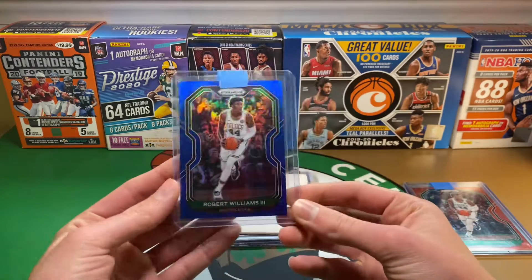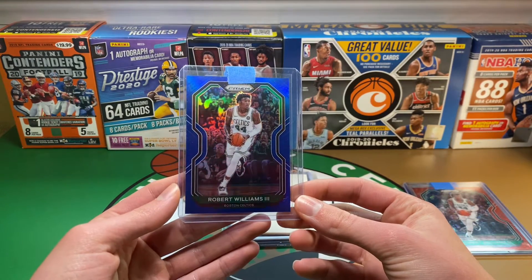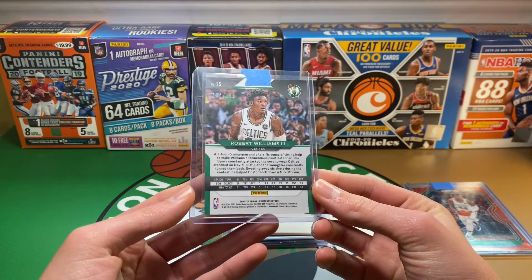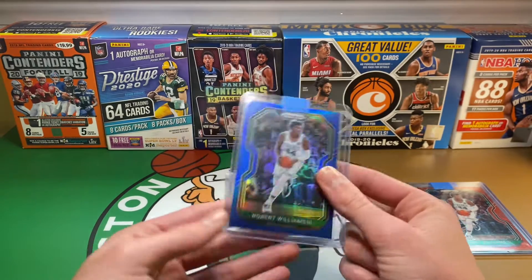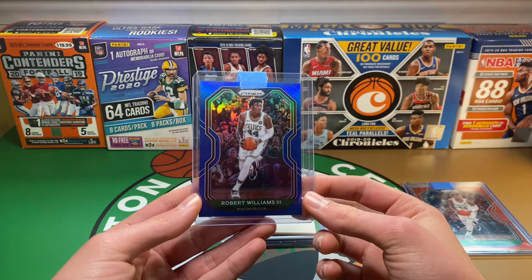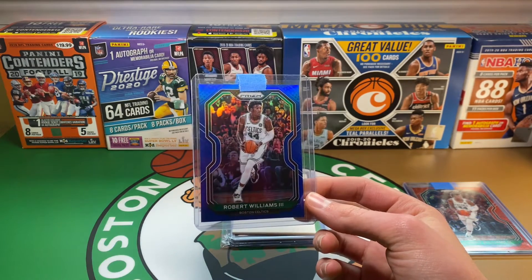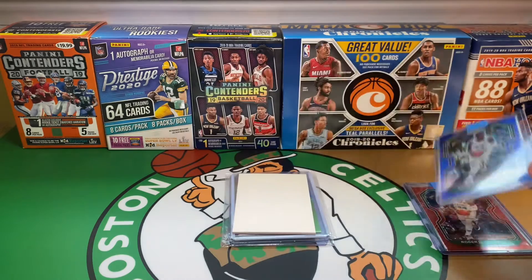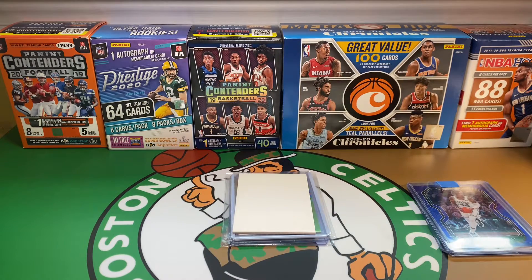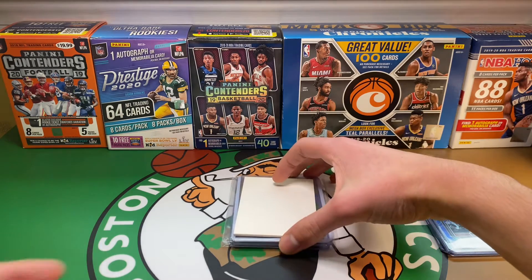The third pickup in this video to the rainbow is the blue, numbered out of 199. The blues look really clean especially in good lighting. I believe I am approaching number 20 in the rainbow. Still got a while to go, especially not having any of the parallels that are numbered lower than 50. It's going to be hard but again just trying to get through as much as I can.